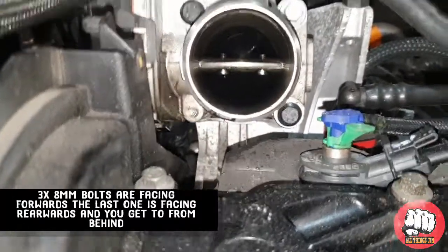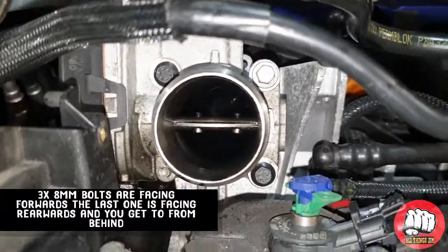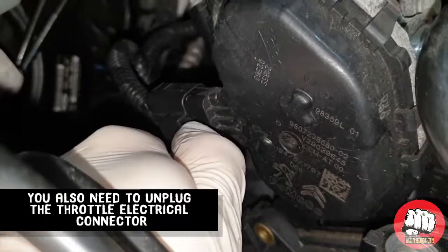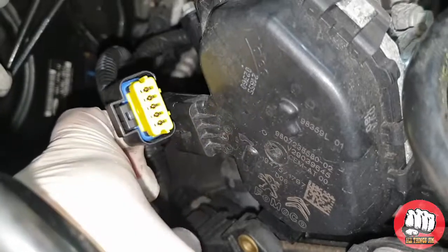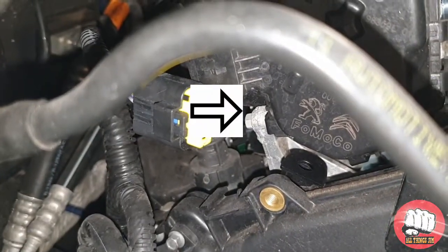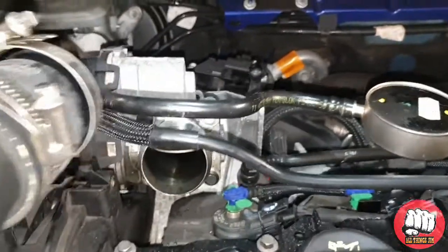You can see three of the bolts are facing towards you, and the fourth one is going from the back, facing away from you. This is also the plug that we need to unplug, so we'll just unplug that while we're here. And this is where the other bolt is situated — you can get to that with an eight millimeter quarter drive and a quarter drive ratchet.